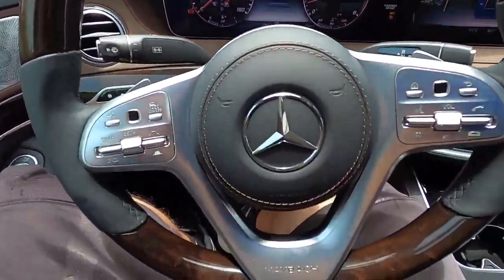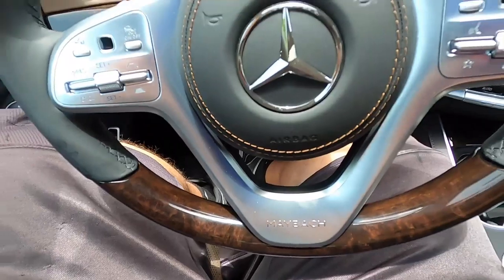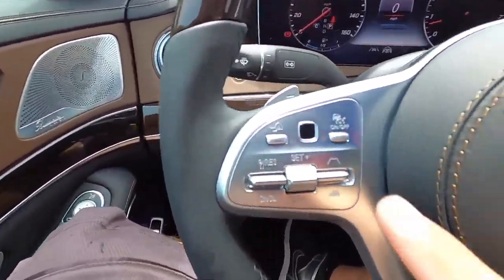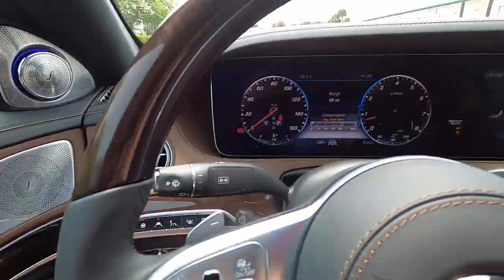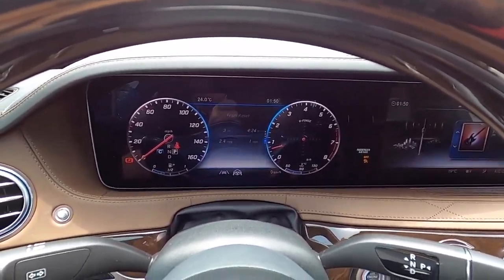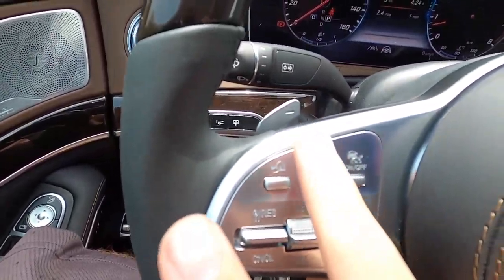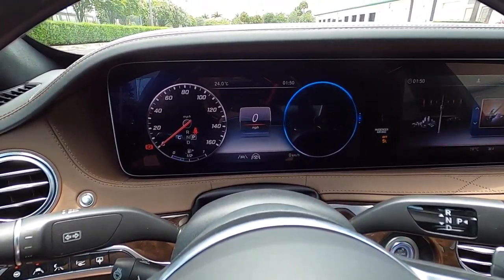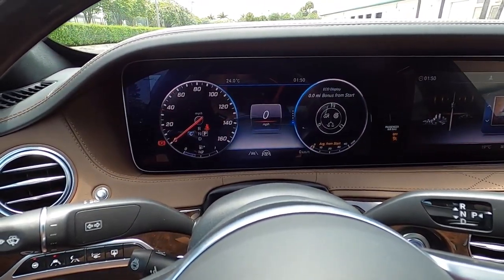Continuing over to the steering wheel — you have the Maybach logo on a perfectly round, three-spoke steering wheel. You have the touch pads for the capacitive touch controls, similar to in the AMG S63 that I reviewed. You can swipe to change the gauges and all that on both sides. You can also change the designs of the displays — you have Sport and Progressive. Progressive is pretty cool; I'll leave it on that. I do like the central gauge design.